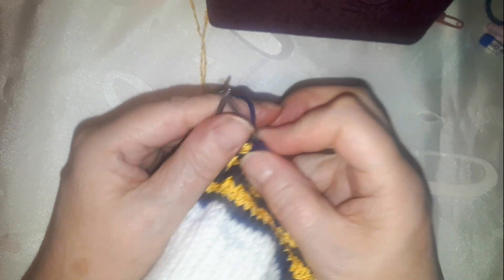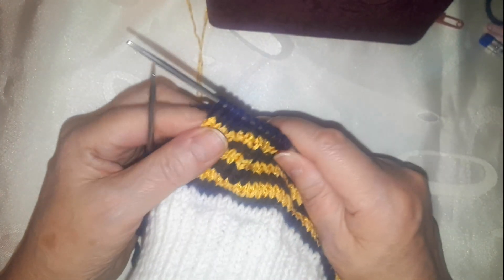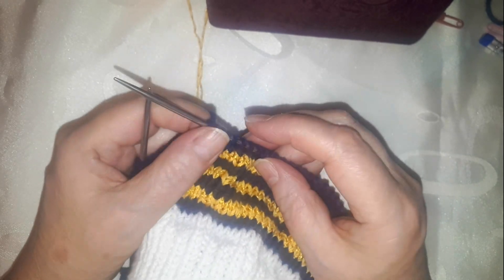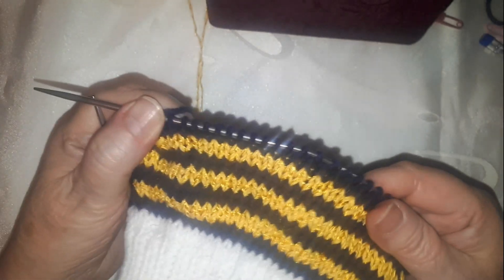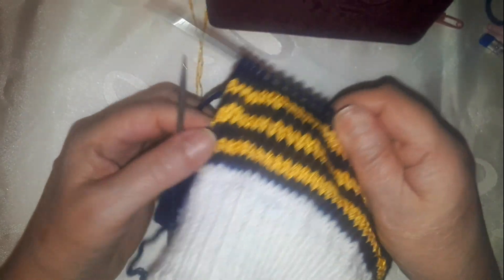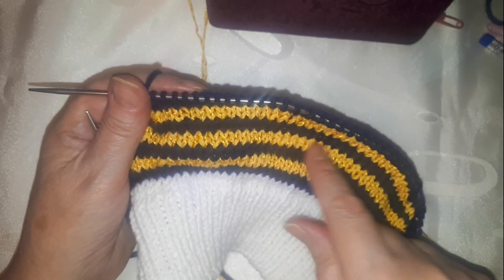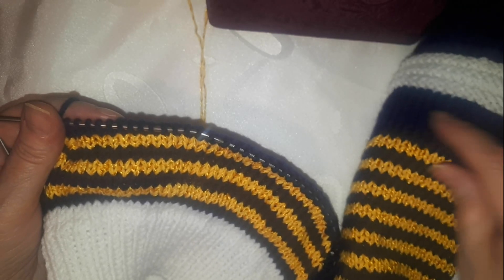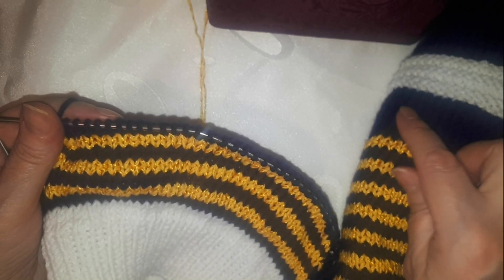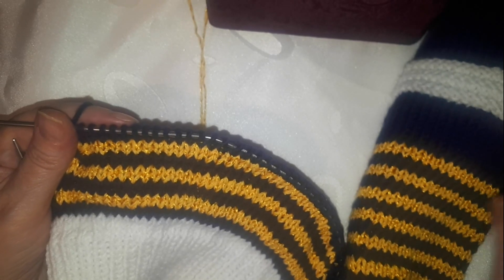We turn to the wrong side and knit as we were knitting: three edge stitches — slip 5, knit the rest as purls, and at the end slip 3 stitches as purl. I showed you the decrease — we do this until we have 7 such stripes.